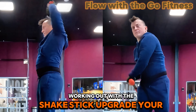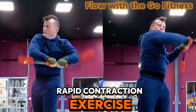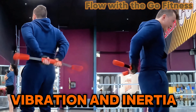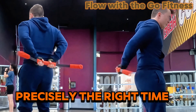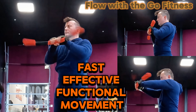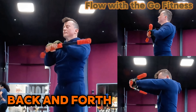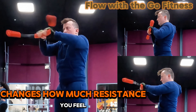Working out with the Shake Stick upgrades your brain and body. It is a rapid contraction exercise tool that uses vibration and inertia to train the body's muscles to fire at precisely the right time for fast, effective, functional movement. How hard you push the stick back and forth, called flex intensity, changes how much resistance you feel.